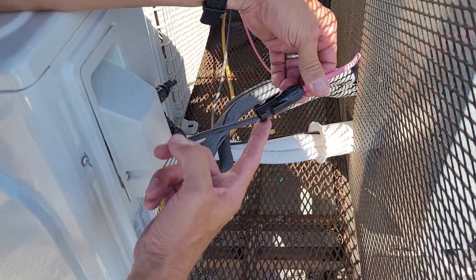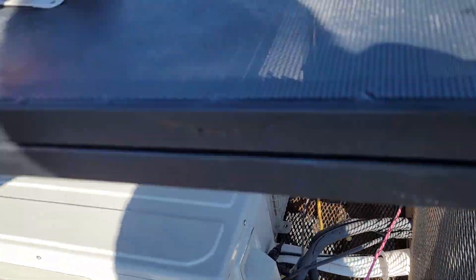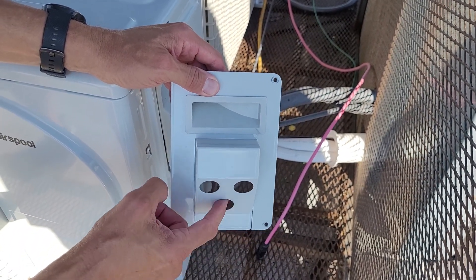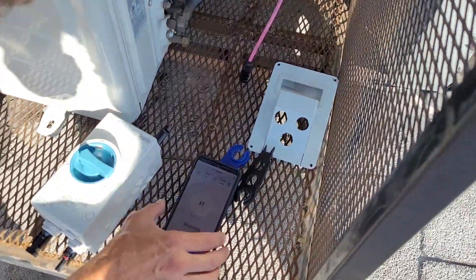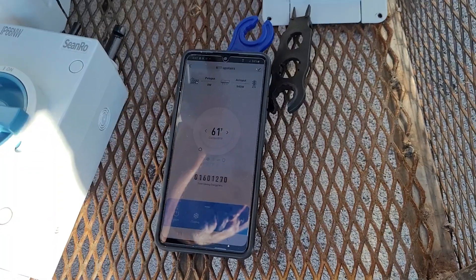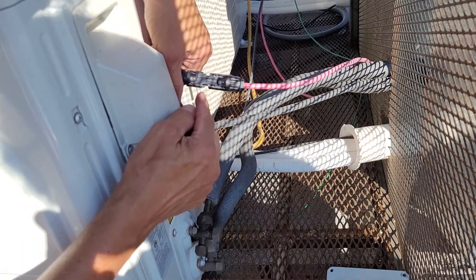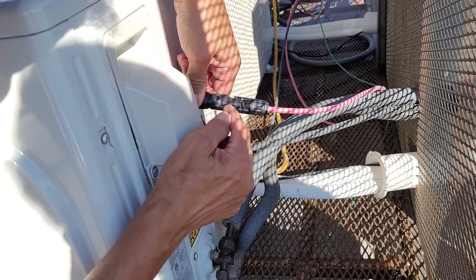This is called an MC4 connector — this is the female MC4 connector. This cover is not the correct cover; the correct cover is right here that you get with your unit. Your male and female MC4 connectors come out of here and your alternating current power comes through here. It's 940 watts of all alternating current right now. I'm going to click this in — just push it. Make sure there's no gap, because if there's a gap it's probably not connected right. These clips need to extend through their port; if you don't see the clips, you didn't push hard enough.